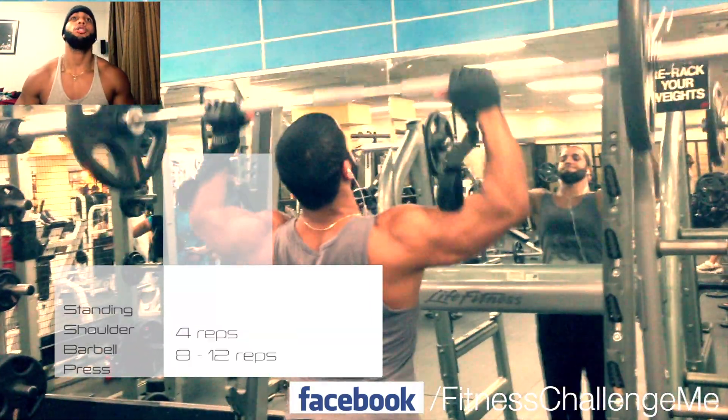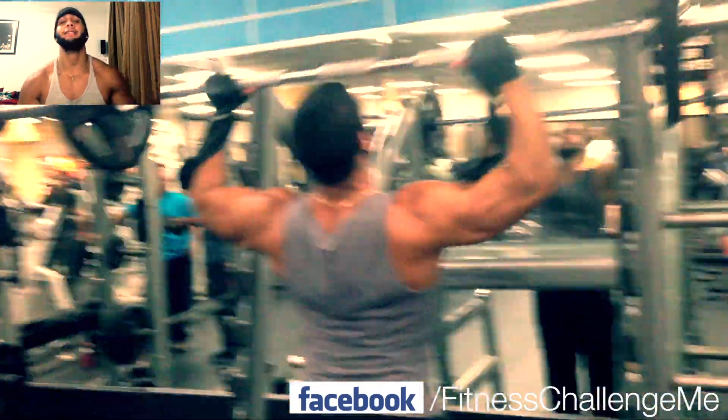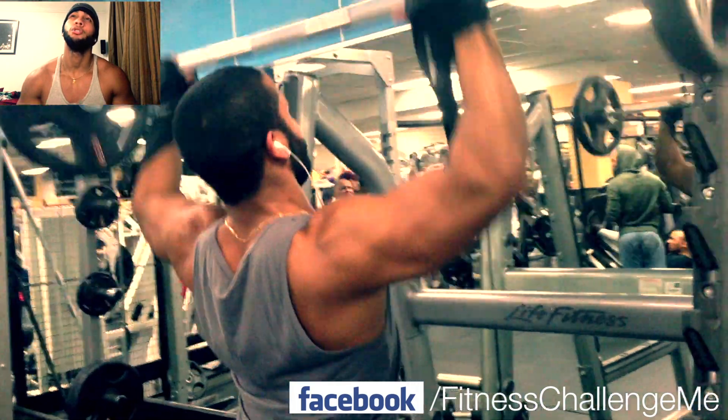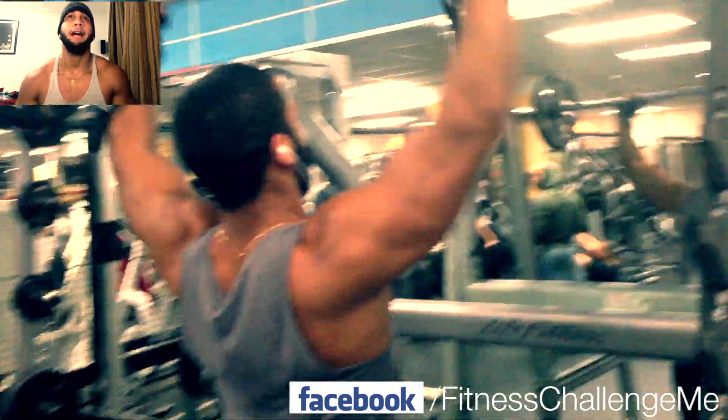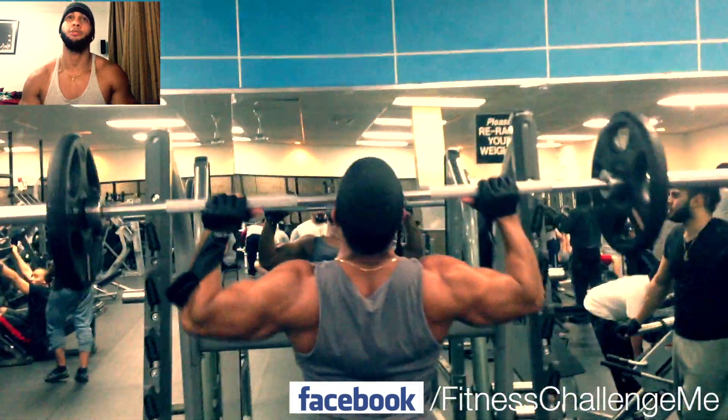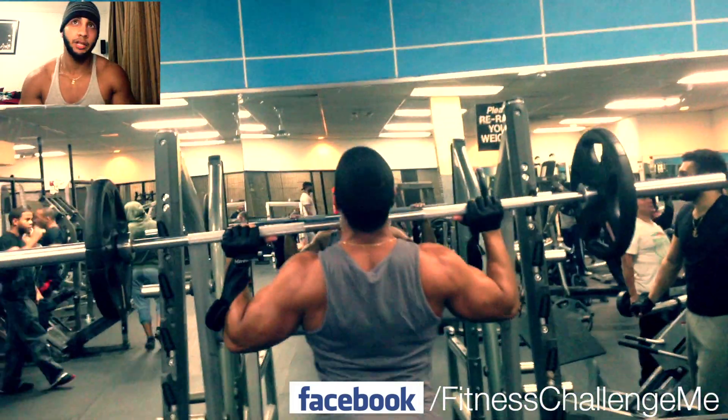Here we did some standing shoulder barbell presses. We did 4 sets, 8 to 10 reps. I love this exercise. I started doing it like 2 to 3 weeks ago, and I like it much better than the sitting presses — mainly because it's more challenging and you gotta balance yourself. It's a pretty good exercise.